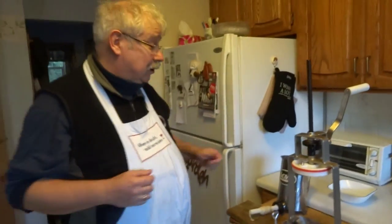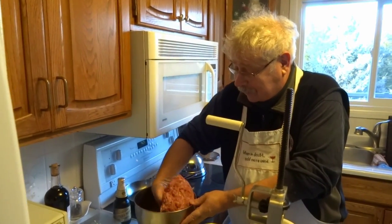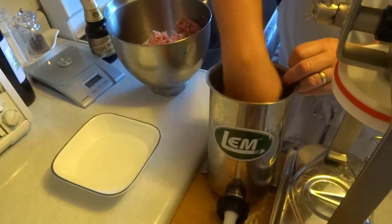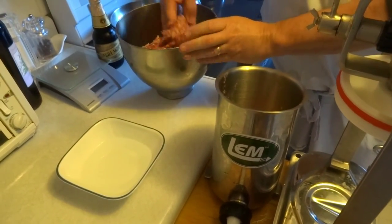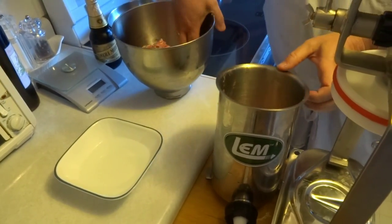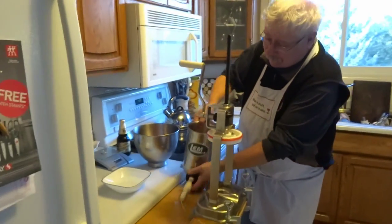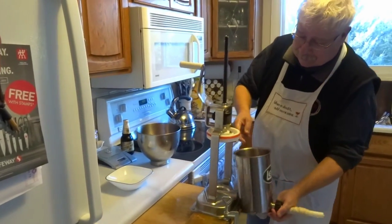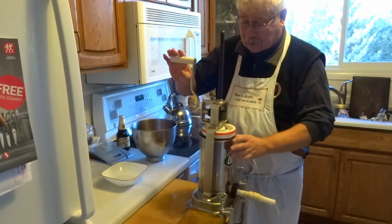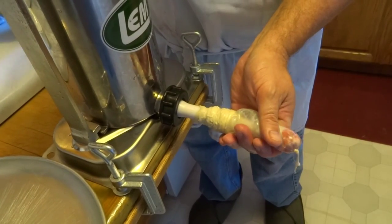I'm going to get the meat from outside and put it in the hopper. I've taken the meat in and I'm going to put about half of it into the hopper — remember, this is only a 3-pound stuffer so you don't want to go over that, even though it looks like it'll take more. We put it in, put our stuffer together, and start cranking it down.